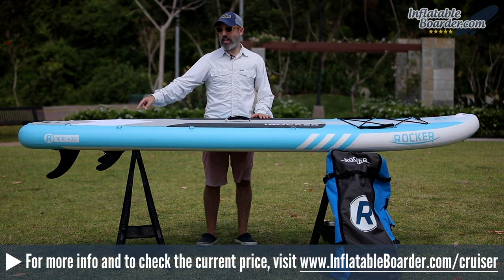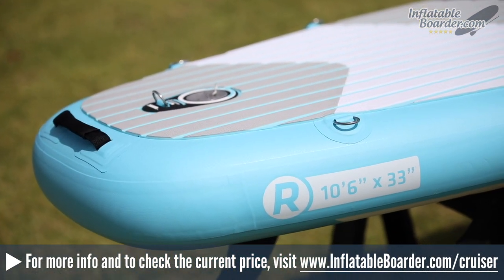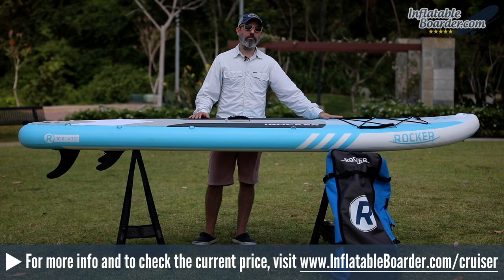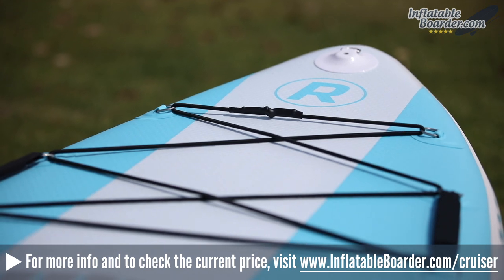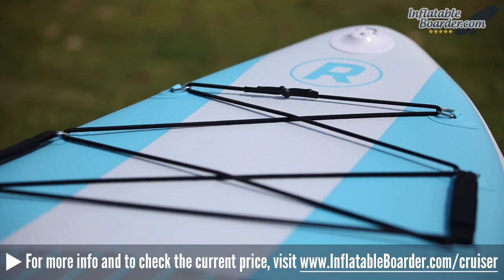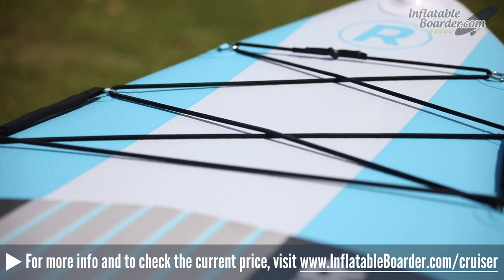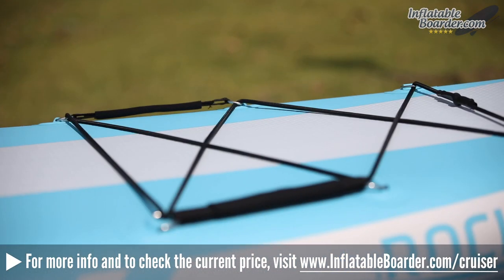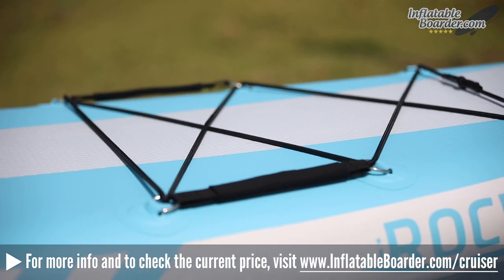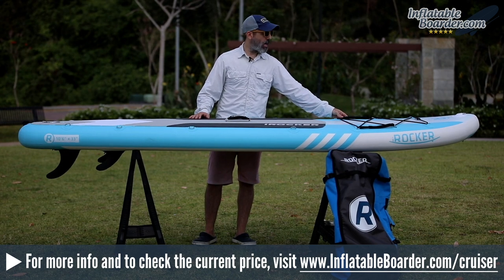You can even attach a second bungee cord at the tail of the board using the four rear D-rings for an additional cargo storage area. At the nose of the board are six additional stainless steel D-rings along with an enlarged bungee cord storage area — perfect for stashing dry bags, backpacks, your crocs, and other paddling gear. They've also integrated child safety grab handles into the bungee cord storage area, giving small children a safe and secure place to hold on.